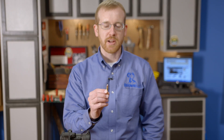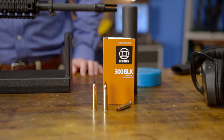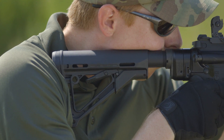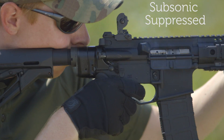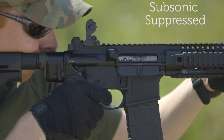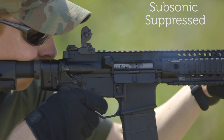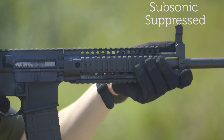Many shooters use subsonic ammunition to maximize the effectiveness of their suppressor. Subsonic ammunition is loaded to operate at speeds lower than the speed of sound, therefore eliminating the crack associated with supersonic rounds. Again, let's take a listen. As you can hear, using subsonic ammo eliminates the crack produced by supersonic ammo and helps further reduce the sound signature of the firearm.